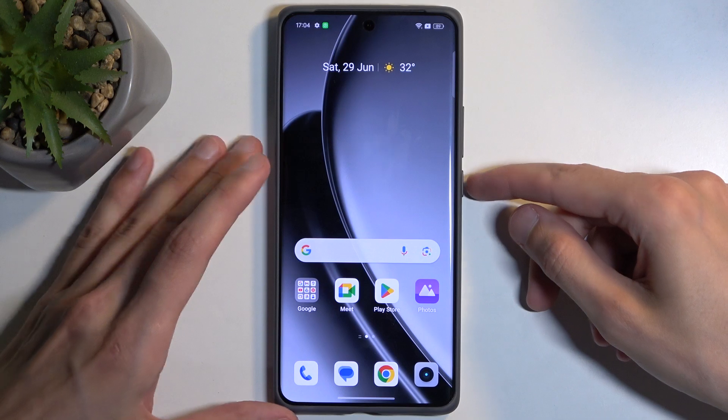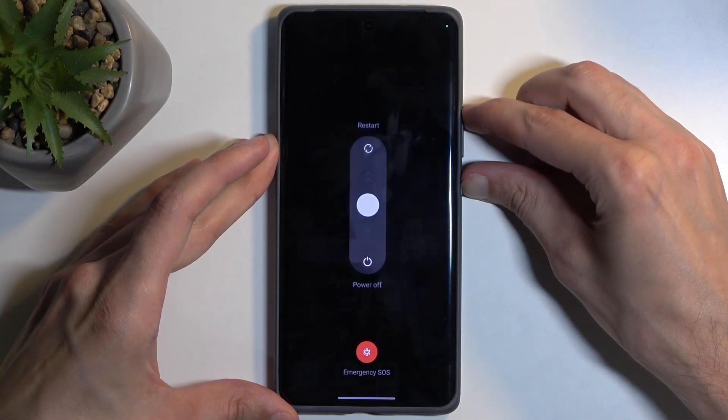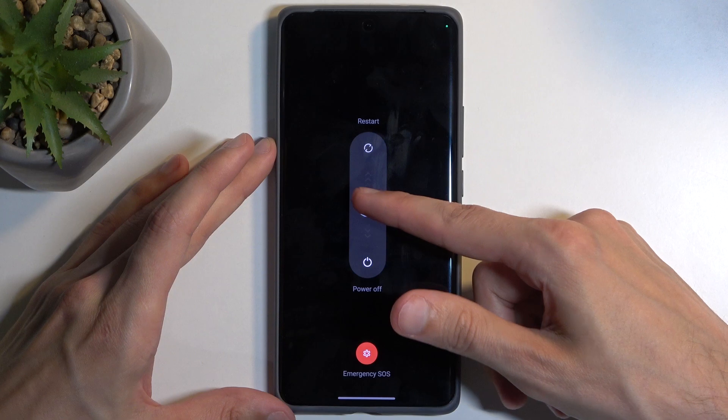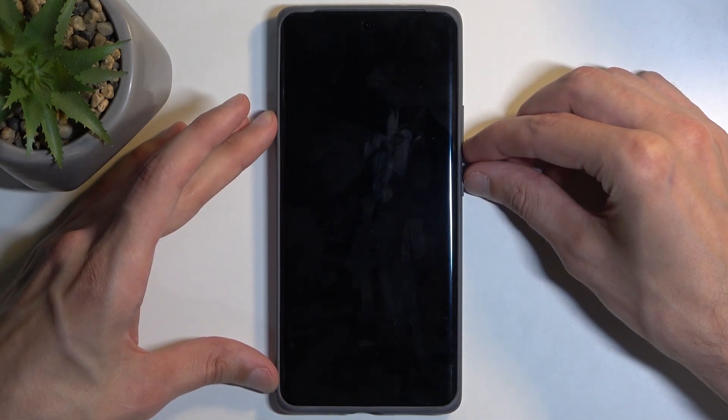To get started, hold your power button and volume up, then swipe down to turn off your phone. Once the device turns off, hold the power button and volume down instead.